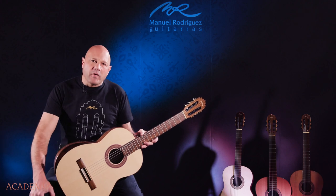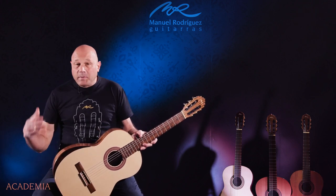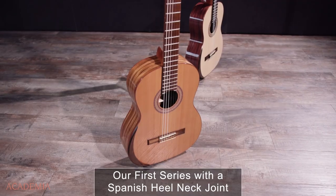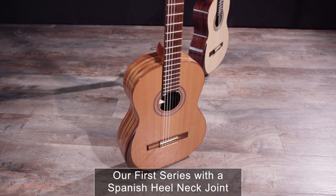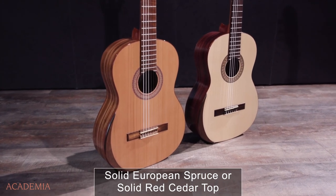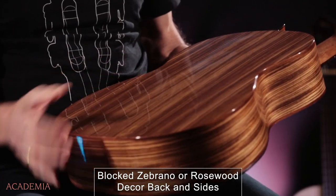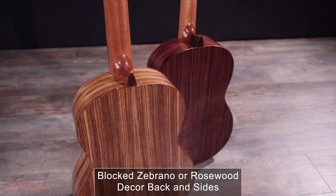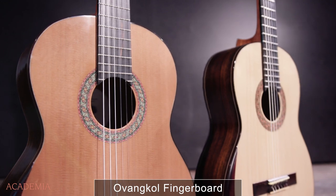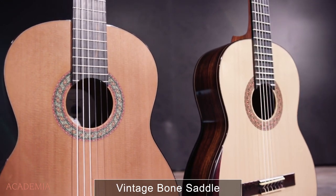Hi, my name is Manuel Rodriguez, third generation. We're presenting these new academia models, and these start with the Spanish heel. We have two options: solid spruce top and solid cedar top. We have Feprano back and sides or rosewood back and sides, mahogany neck, and also these new oil bone saddles.